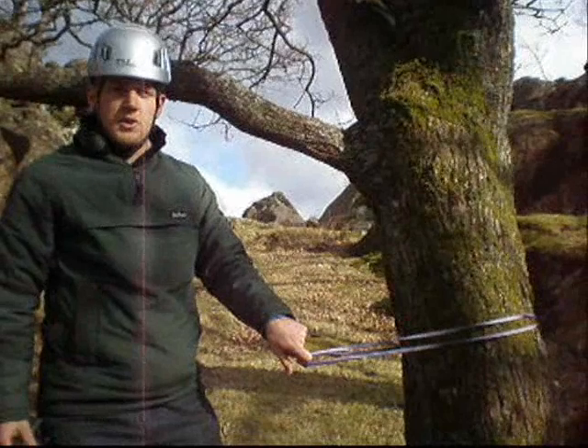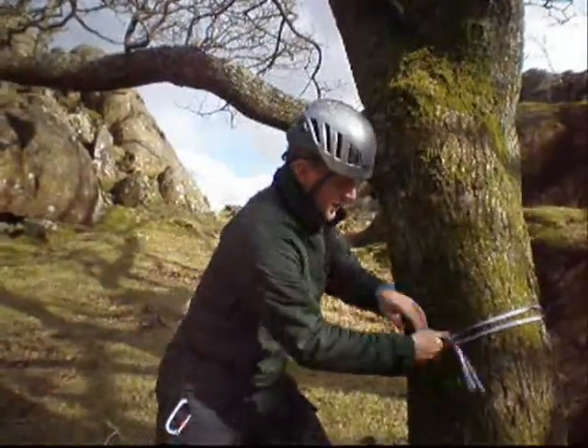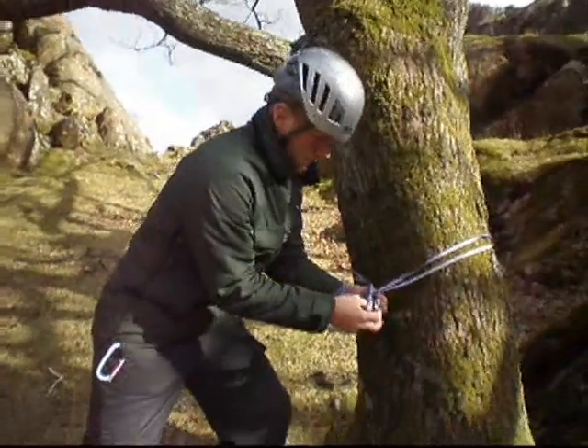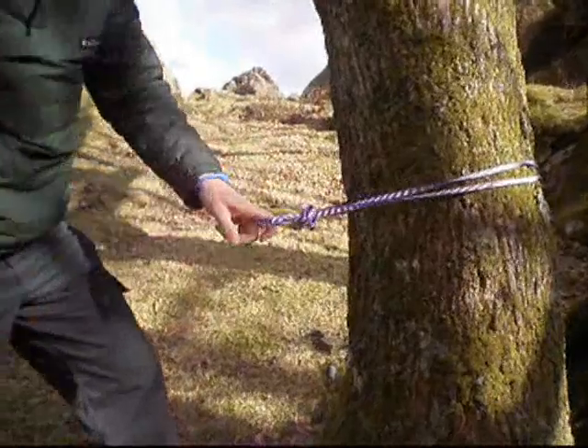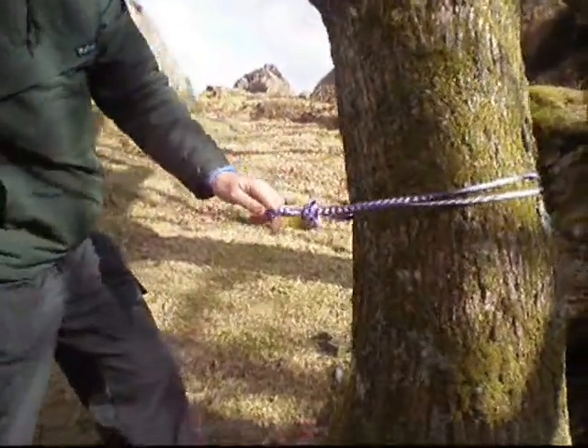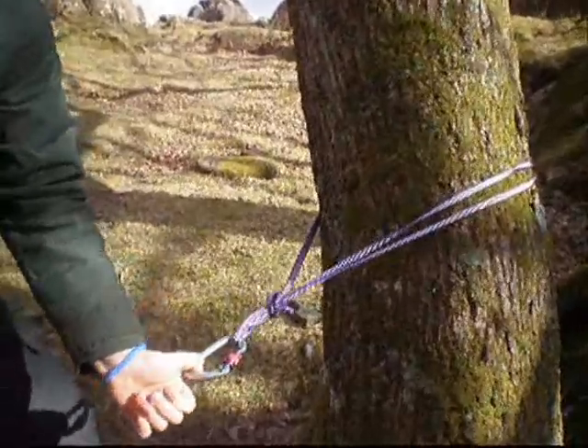Once you've looped your sling round the tree, make it more stable by putting an overhand knot in it and then placing your carabiner through that hole — and now you've got a much more solid point.